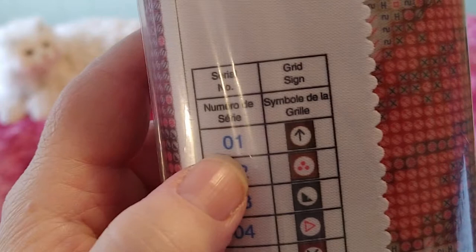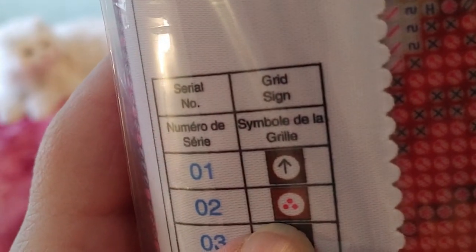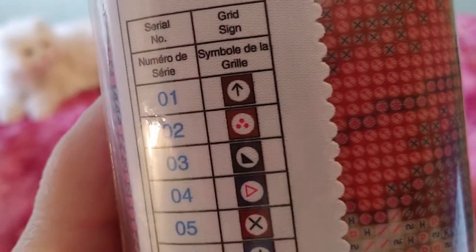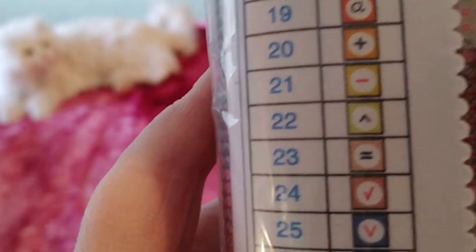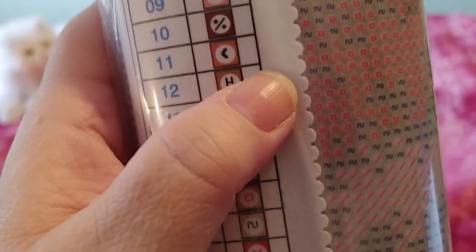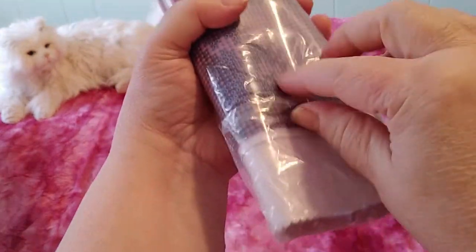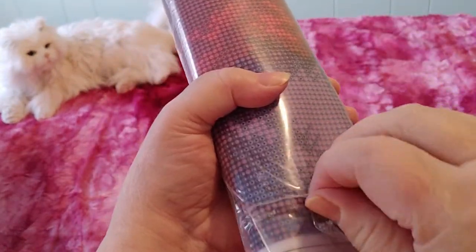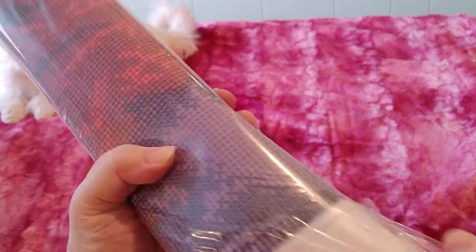It does not have DMC codes — it uses symbols instead. One is a number, two is some weird symbol, and I hate that. This is a symbol-heavy one which is going to be more of a challenge for me. I don't do well with symbols; I prefer numbers. But I'm sure once you get into it, it's okay. It's packed in plastic.